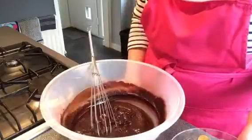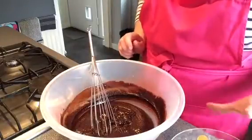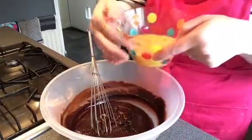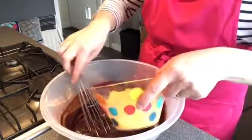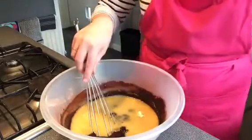To the chocolate mixture, add three eggs. I break these and beat them slightly in a separate bowl, just in case you get any shell or a bad egg, and then pour the three eggs into the chocolate mixture. Give that a whisk now to combine it all.